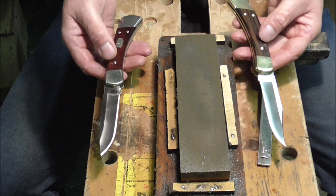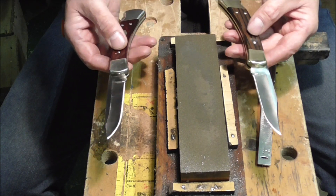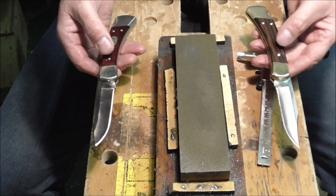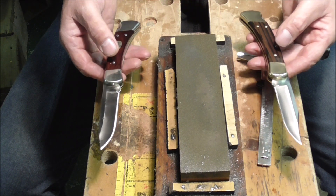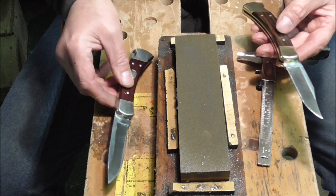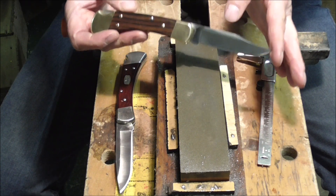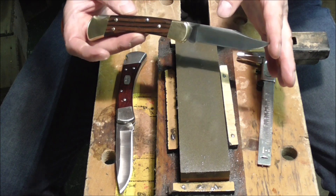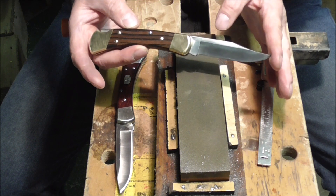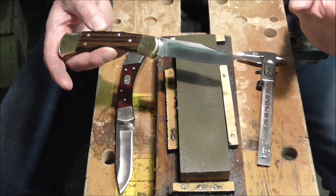I'd be very interested to hear from any of you chaps out there who have both knives — both the S30V and the ordinary Buck 110 — if you could measure your blade thickness or bevel thickness and see if you find the same results that I have. I'd be very interested to find out. Hope you enjoyed the video, hope it was interesting, and thanks very much for watching. Vineyard's Day Off. Bye bye.